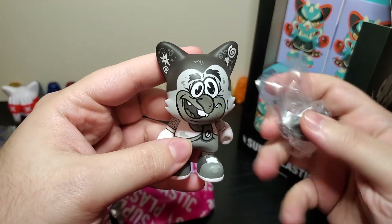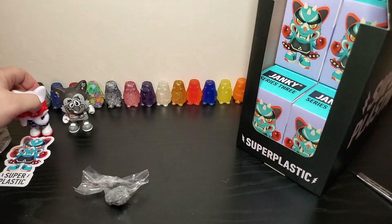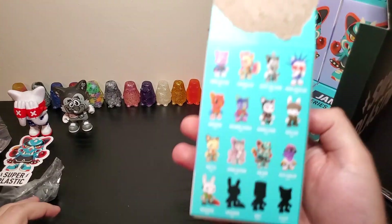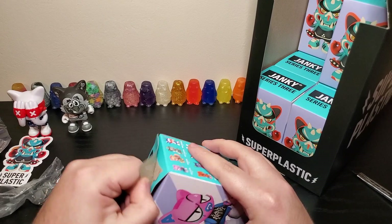It's old stinky grandpa, black and white cartoon guy. I don't like that one. Is it a chase, or is the black and white one? Nope, not chase. I know there's a chase of that one that I don't like either.